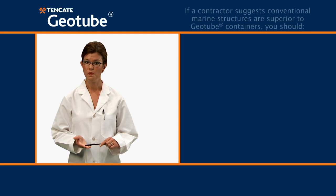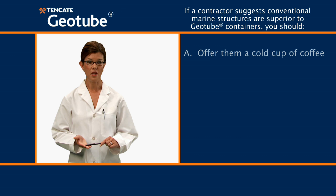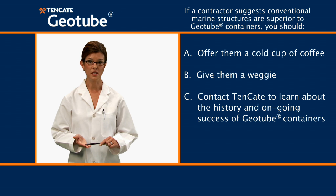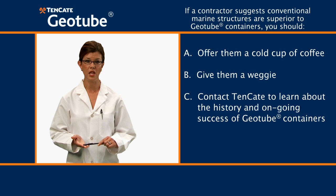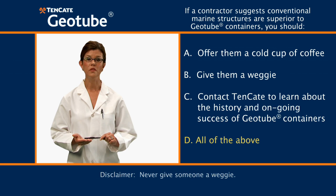Next question: If a contractor suggests conventional marine structures are superior to Geotube containers, you should: A, offer them a cold cup of coffee; B, give them a wedgie; C, contact Tencada to learn about the history and ongoing success of Geotube containers; D, all of the above. The answer is D, all of the above.